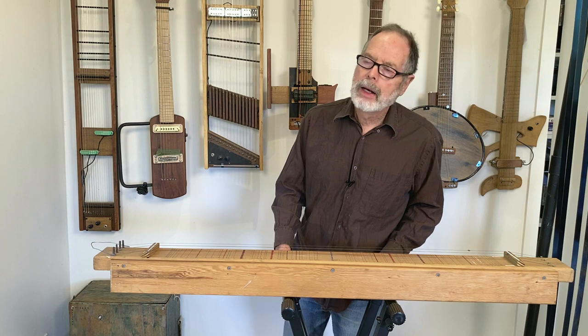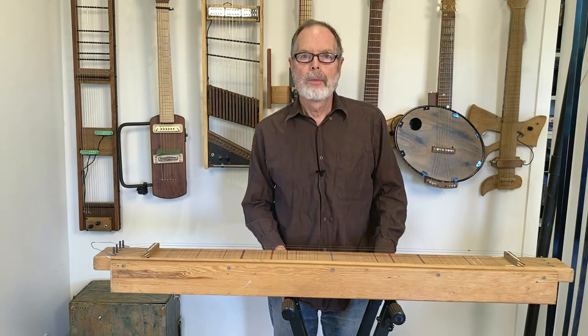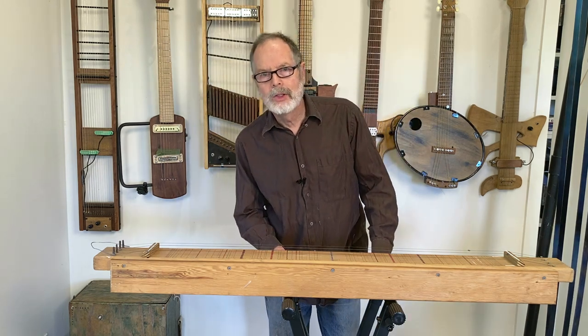Hello everyone, it's me here again, Bart Hopkin, here to talk about more one-of-a-kind musical instruments.